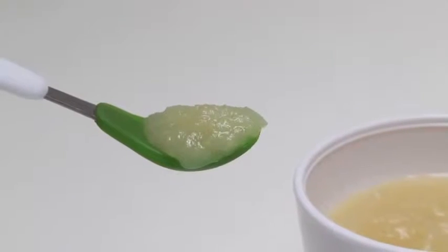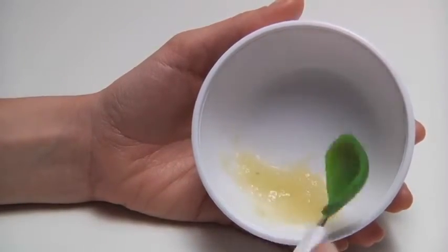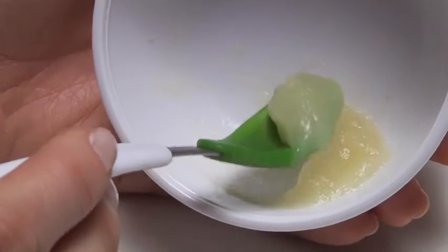The spoon head is shaped for portioning out just the right amount of food. The soft silicone edge is great for scraping the last bit of food from a bowl and is gentle enough to clean food from around baby's mouth.